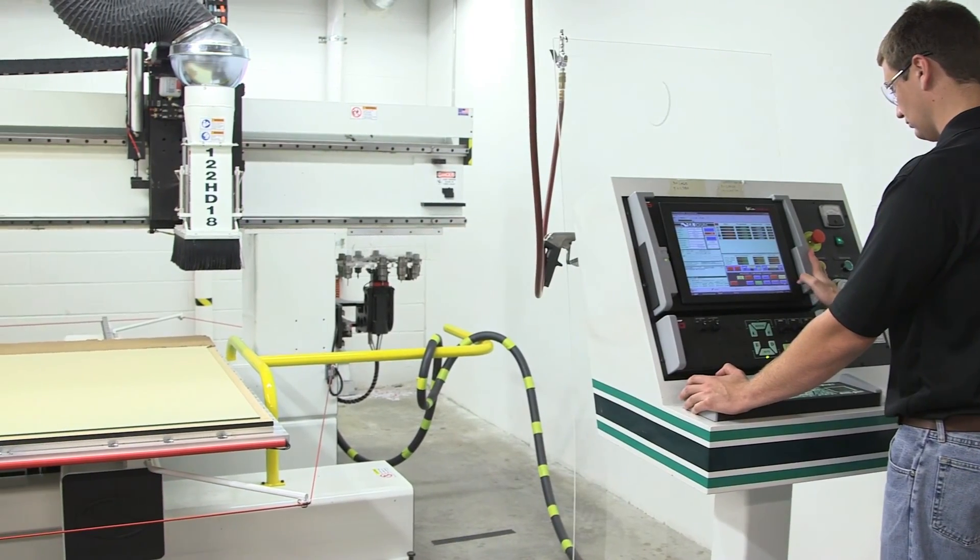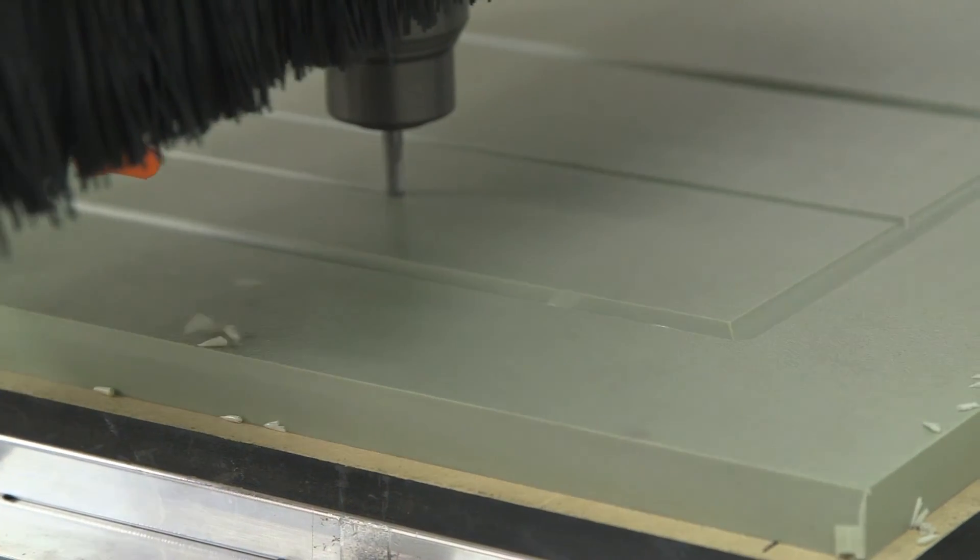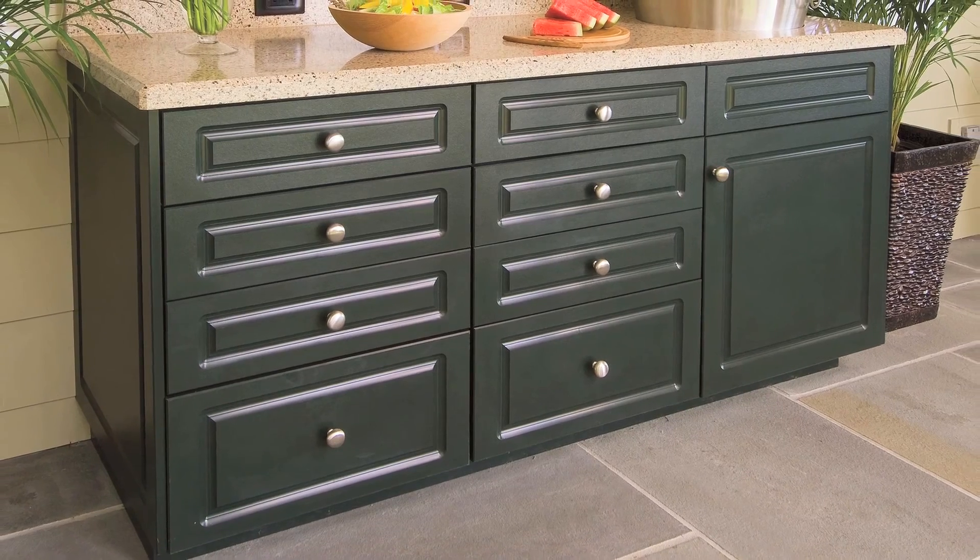With an experienced CNC operator and these tips from King Plastic Corporation, you can easily fabricate King Starboard sheets into nearly any application you can imagine. Please contact your hardwood distributor or King Plastic Corporation today to learn more.